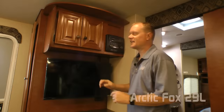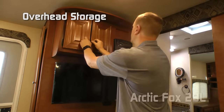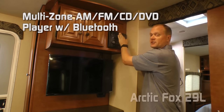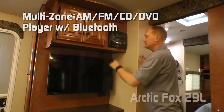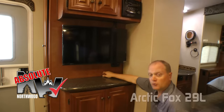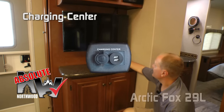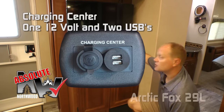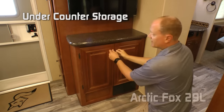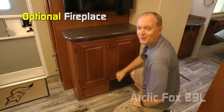Residential grade vinyl flooring. The entertainment center features overhead storage, an AM/FM CD DVD player that's multi-zone and Bluetooth capable, and a standard 32-inch Vizio Smart TV. Another Absolute Northwood feature: a charging center with one 12-volt plug and two USB ports. Solid surface countertop with tons of under-countertop storage, or you can option in a fireplace.